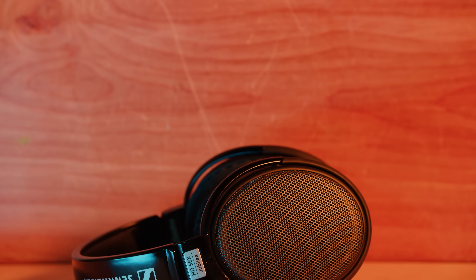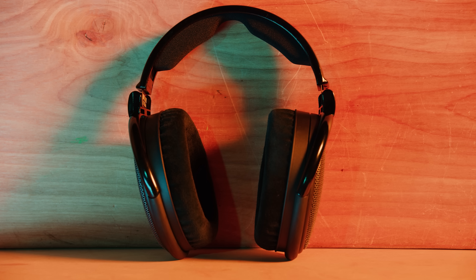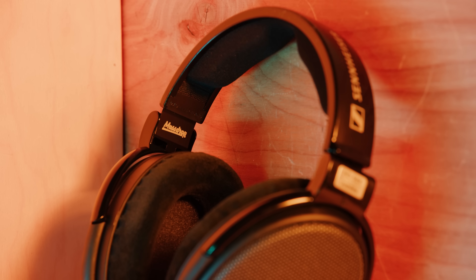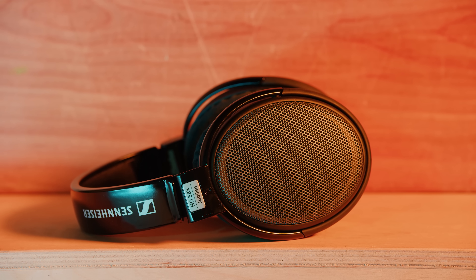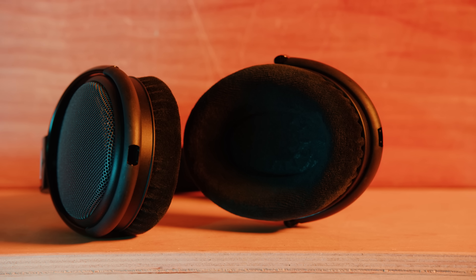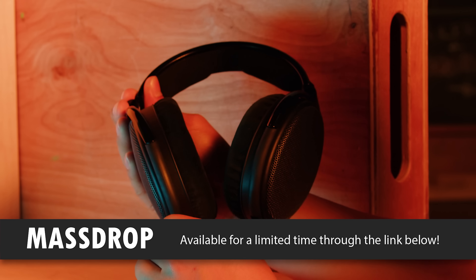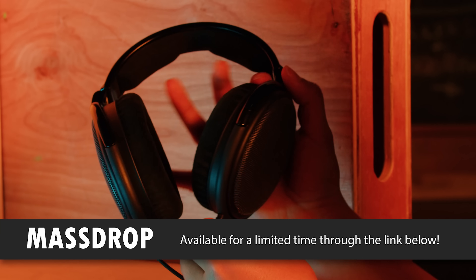Massdrop is back with another deal — this time on the Sennheiser open-back HD 58X Jubilee headphones, tuned by Axel Grell of Sennheiser and Massdrop based on community feedback. They feature new 150-ohm drivers and a colorway inspired by the HD 580s. They're clear and fast with a dynamic sound profile, glossy black headband, elliptical ear cups, replaceable soft velour ear pads, and a detachable six-foot cable. Get yours at the link in the video description.